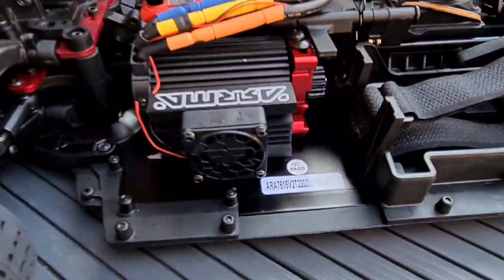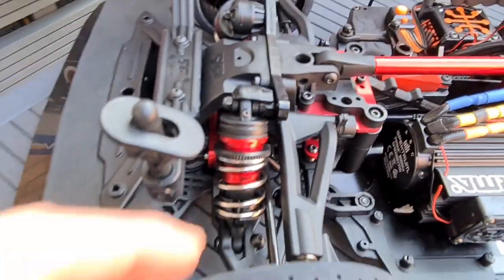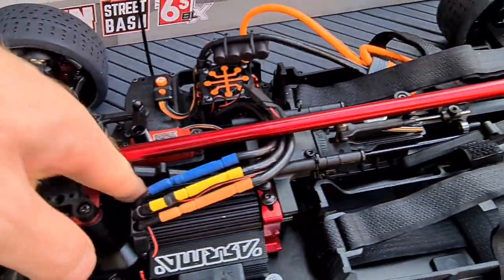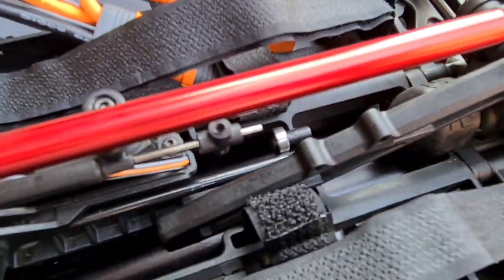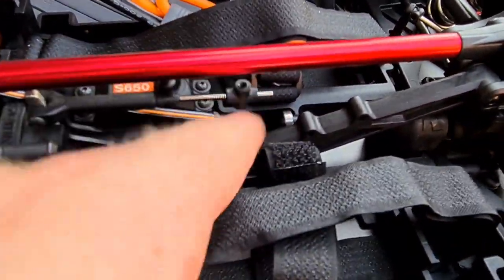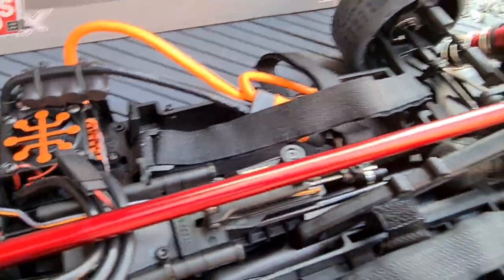Big fat steel drive shafts all the way around on this — as you can see, big fat steel drive shaft there, center ones, and a nice bearing running on that shaft to keep it nice and straight. There's a Spektrum servo for the disc brake — I'll get back to that in a minute. I'm working my way in too quickly here.